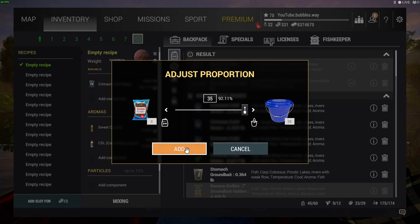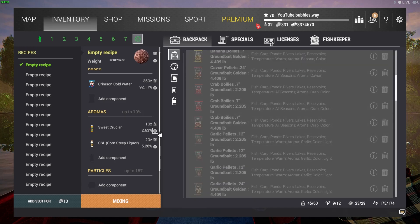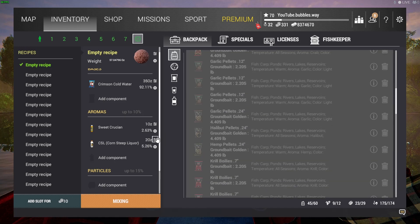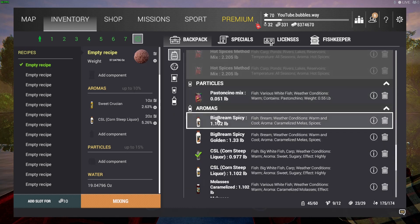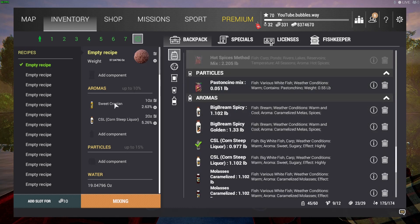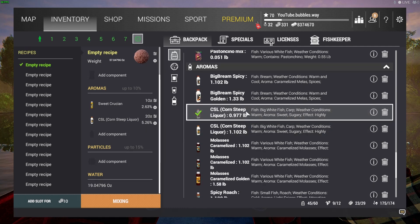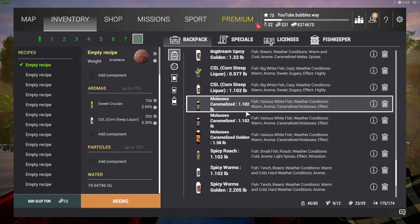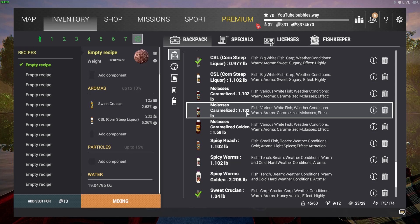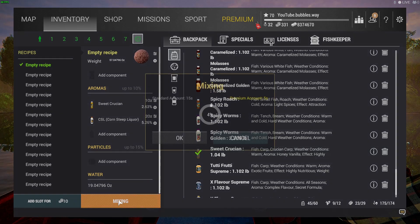I put in some ground bait and then added some aromas — there we go, you can see the green tick on it. I decided to put two of them in. Maybe there's a better mixture, I don't really know because I don't do much ground bait fishing to be honest. I just decided to mix some stuff up randomly and it seemed to work out pretty well.